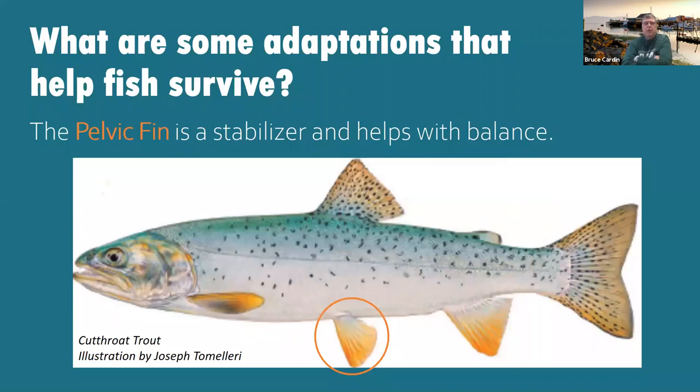The next fin is the pelvic fin. The pelvic fin helps to stabilize the fish and helps with balance. Just like you have a pelvis in the middle of your body, the pelvic fin is right in the middle of the fish. It helps stabilize it so it doesn't spin out of control. Write in 'pelvic fin' under that area of the diagram.